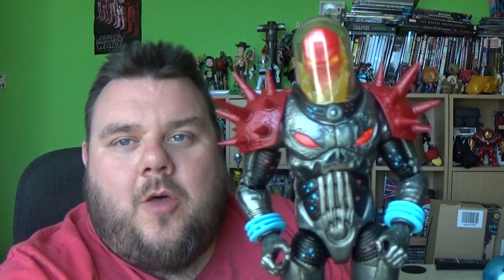So guys, what are your thoughts on this awesome Ghost Rider figure? Let me know in the comments down below. If you enjoyed today's review, please make sure you smash that subscribe button — subscribing really supports us and helps us keep making awesome videos like this. Thank you very much for watching guys. As always, I'm your host SuperZero and I'll see you in the next video. May the force be with you. Bye!